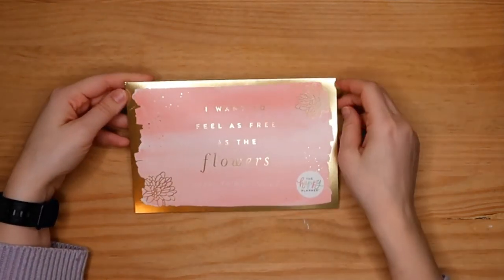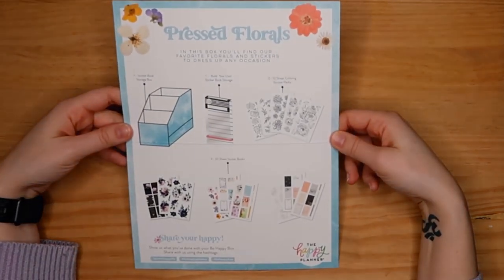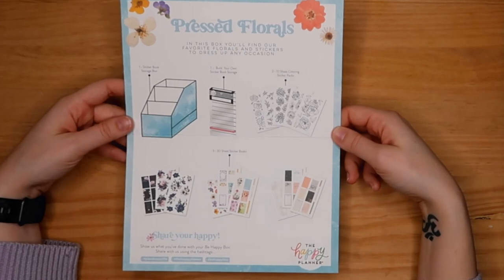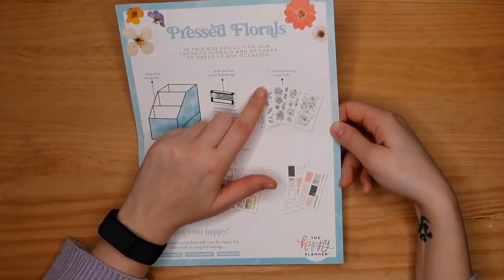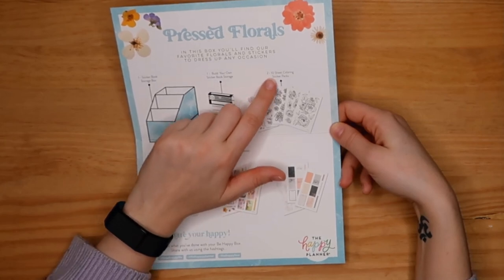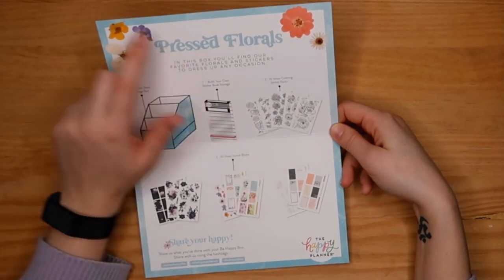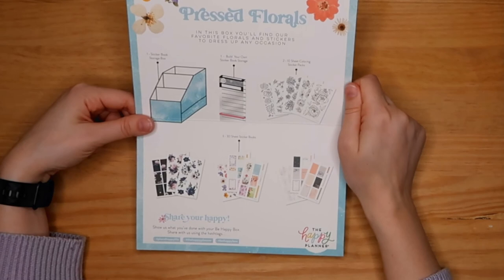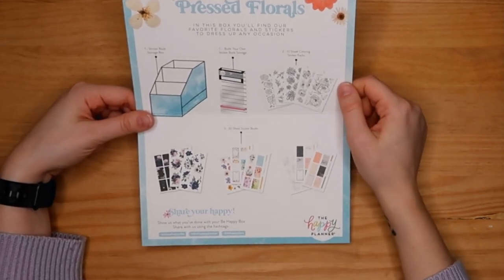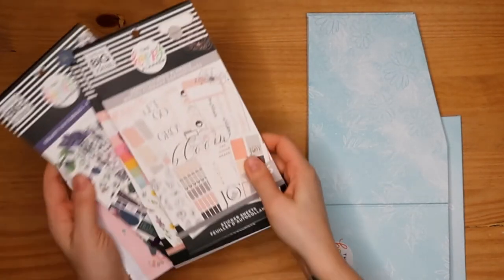Let me read the leaflet — it says: 'Pressed Florals — in this box you will find our favorite flowers and stickers to dress up any occasion.' So we have a sticker book, Build Your Own Sticker Book Storage, two coloring sticker packs, and three sticker books — that makes sense.